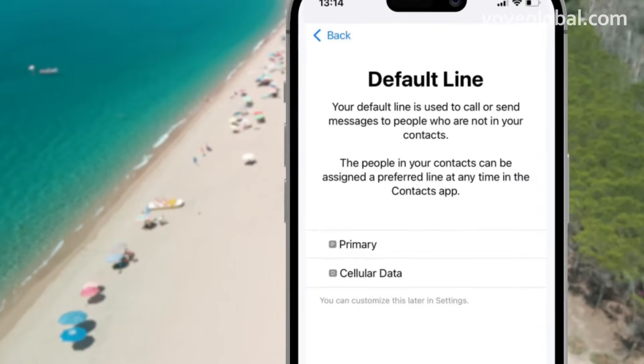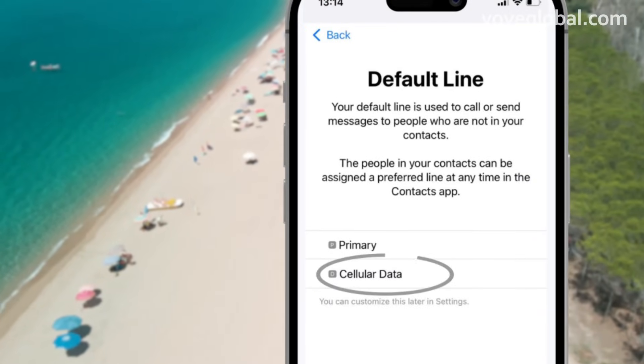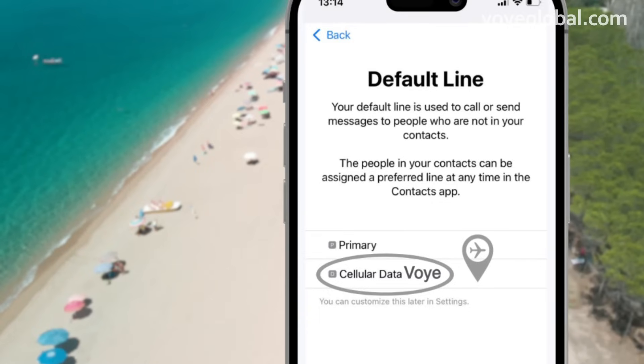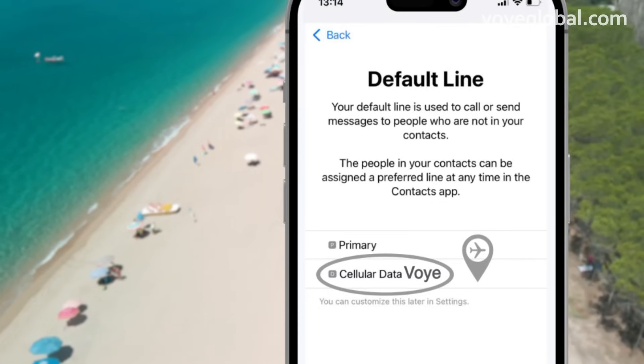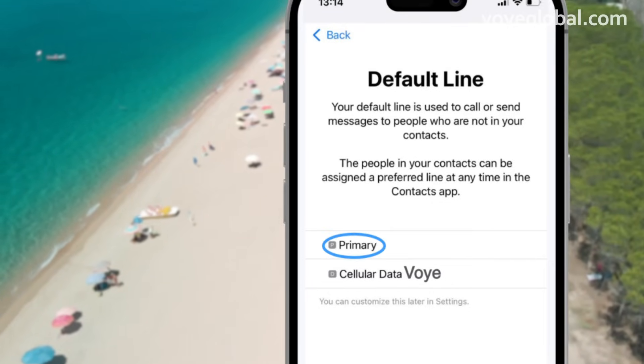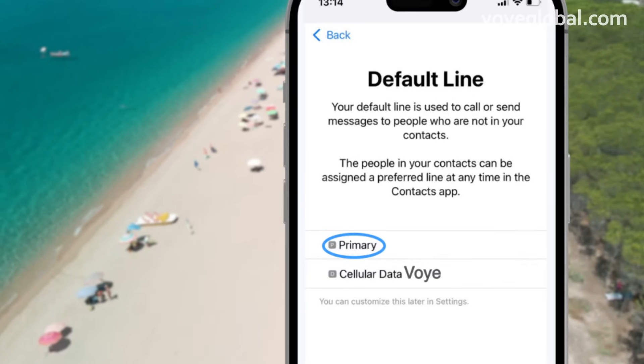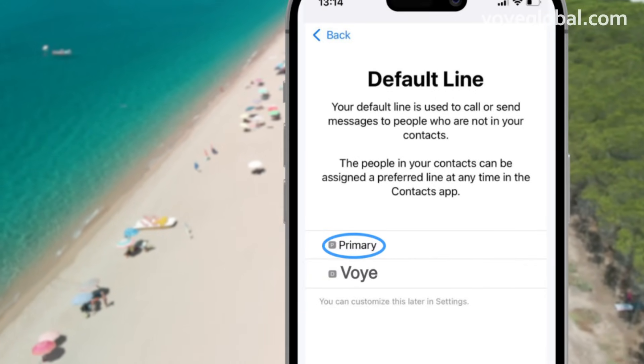You will see two options: Primary and Secondary. The Secondary is the eSIM you have purchased via VOI, and this is the one you should turn on when you arrive at your destination. Until you arrive at your destination, the Primary SIM should be turned on. We recommend renaming your eSIM to VOI to avoid confusion.